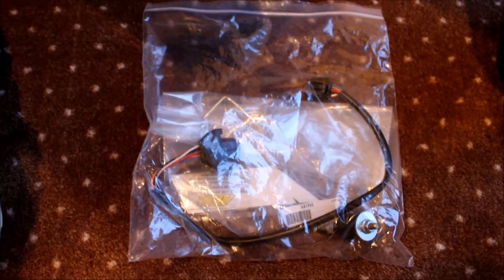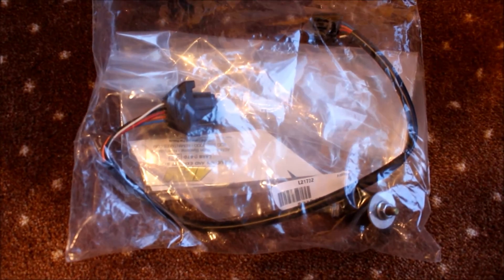What else comes in the box is the MAF extender and all the directions. I know a lot of people are going with the Cobb because they can use it on their OTS tune. I recommend — even though the OTS tune is good for kind of temporary use — just get a dyno tune as soon as possible, because the OTS tune is pretty wide open for most cars and not really meant for all driving conditions like cold or warmer weather.